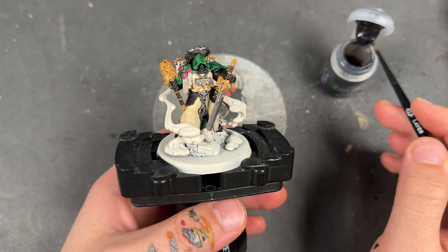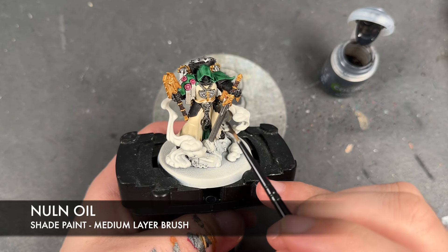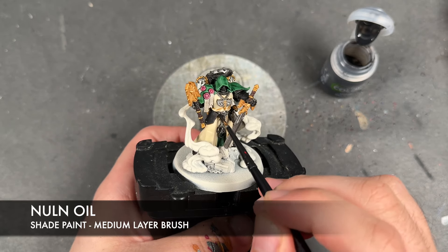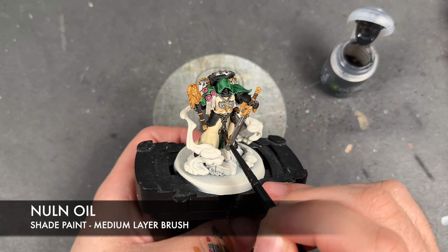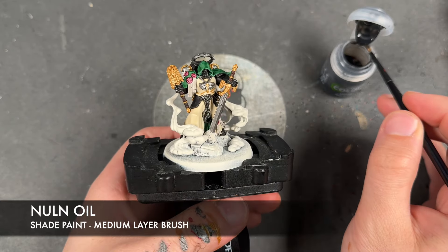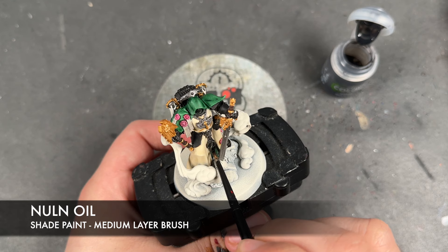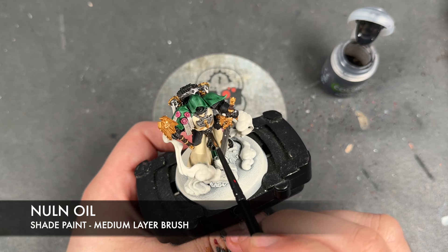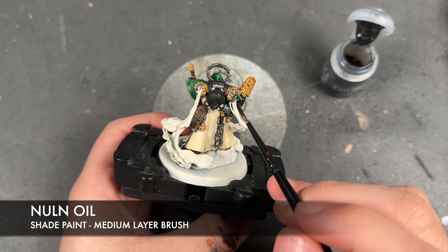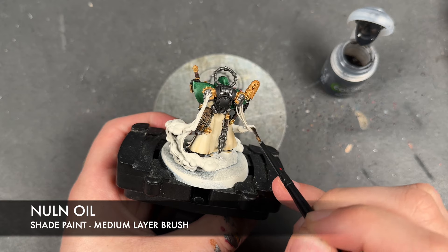With that all done, we now need to work on the smoke. We're going to take some Nuln Oil, and at the same time as working on the smoke, we're going to use this to do some shading as well — shading all of the Iron Warriors and all of the Black Legion armour. We're not going to use this to shade the sword or the axe blade. We've done that belt buckle. We're also going to apply the Nuln Oil over the top of all of the smoke.